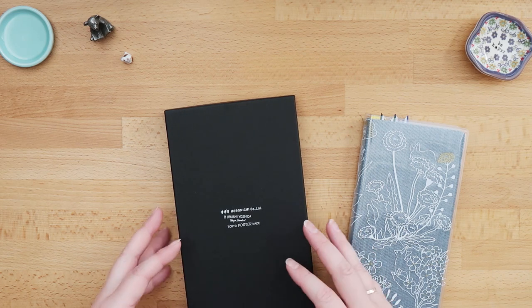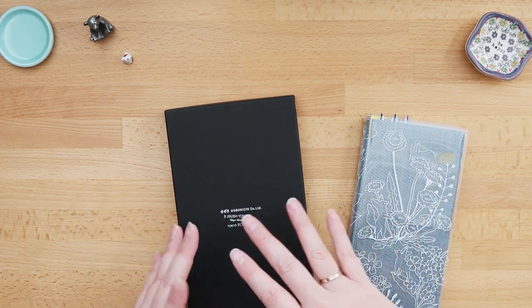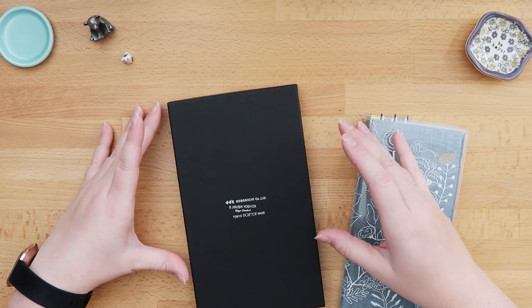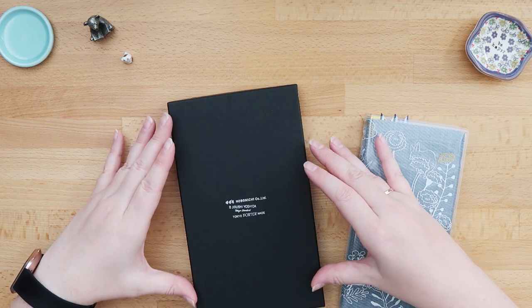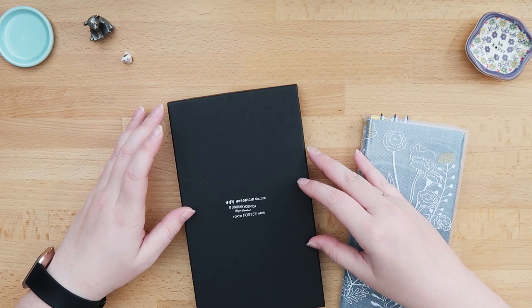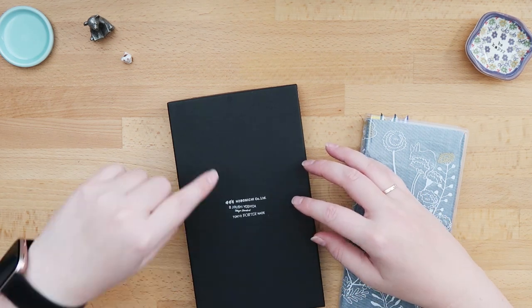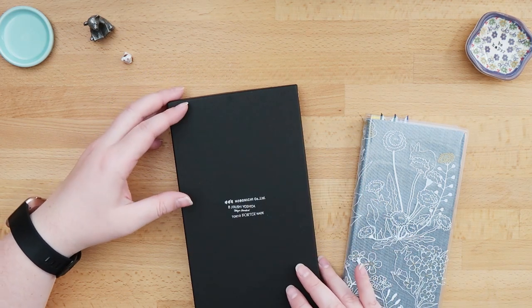Unfortunately for me it arrived like this — usually you would get an envelope that said Hobonichi or the green box. I know it will get a green box later on; I did a collective order with all of my friends, we ordered four planners I think, and that one will arrive later on. But first I had this one sent out to one of my forwarding services, and after one week of waiting it's finally here.